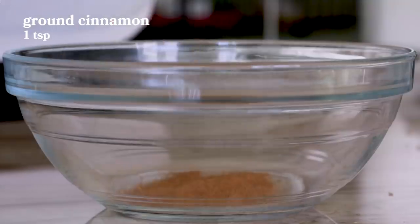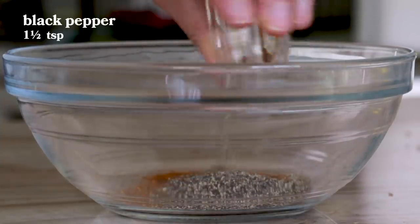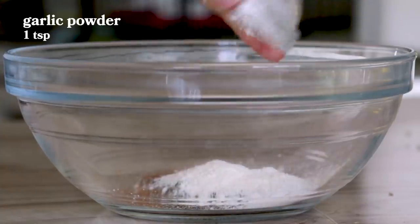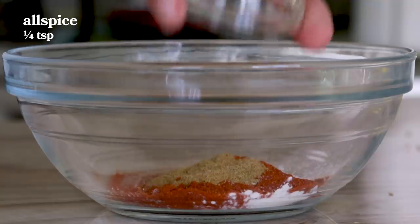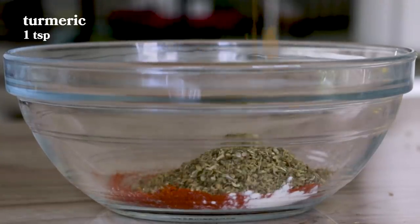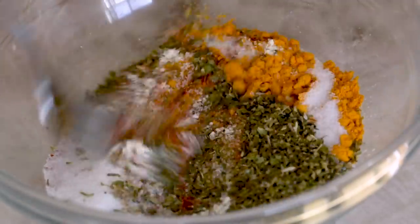We're going to use one teaspoon of ground cinnamon, a half teaspoon of cayenne, one and a half teaspoons of black pepper, one teaspoon of garlic powder, four teaspoons of sweet paprika, cumin, allspice, coriander, dried oregano, turmeric, and finally kosher salt. Now we're just going to mix it all together. Look at those beautiful colors.